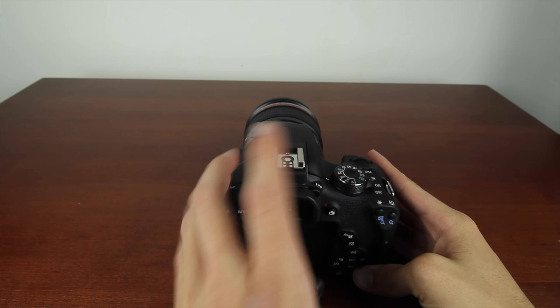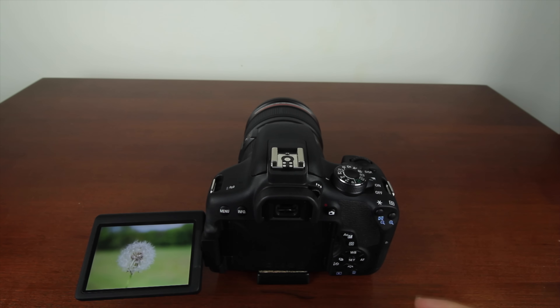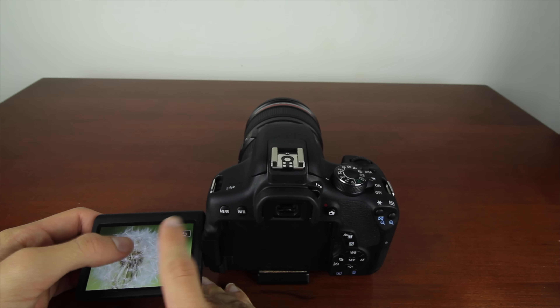I bought this camera body for $750. If you're interested in current pricing and availability, click the first link in the description to go to Amazon for the most current price. It supports a three-inch variable angle touchscreen, and one of my favorite parts about having a touchscreen is the ability to go into your pictures and easily check your key focus.